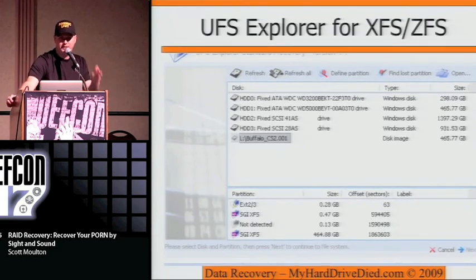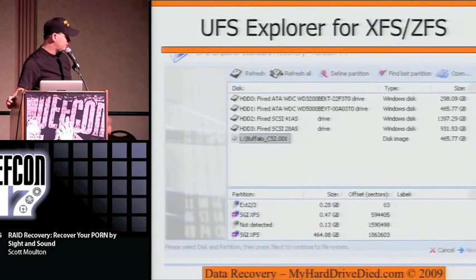As you start running into new RAID arrays that have ZFS, you may need something like UFS Explorer. You can see right here — this was a Buffalo TeraStation that we mounted, and we were able to display and actually extract all the data after we corrected the physical problem with the disk.